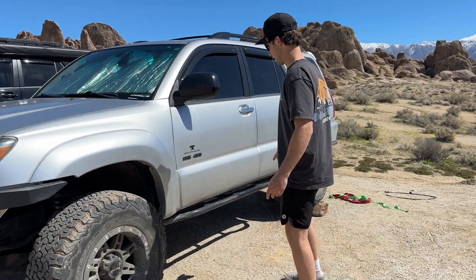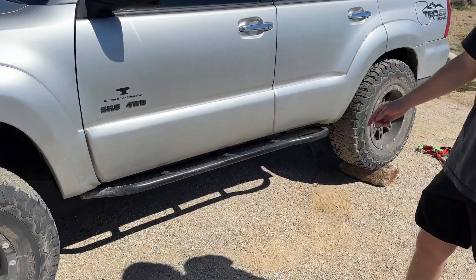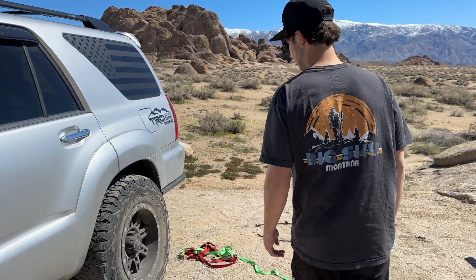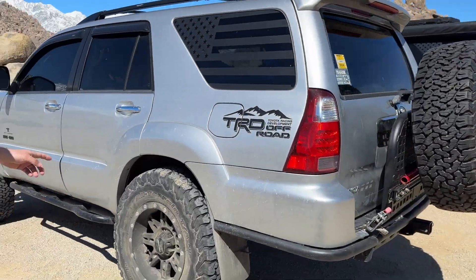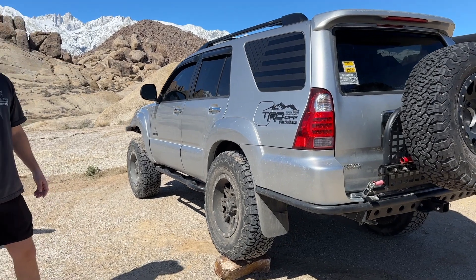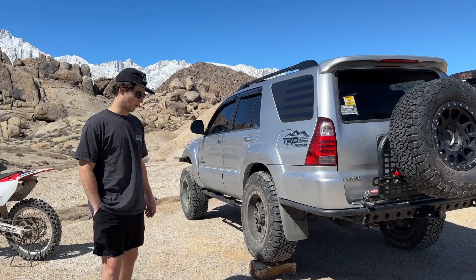Going towards the back, we have the 4x Innovations rock sliders that I also built from the kit — they hold up great. In the back, I have the Bilstein OME as well. I have the 995s in the rear; I think they're like the medium-weight springs. They work great.